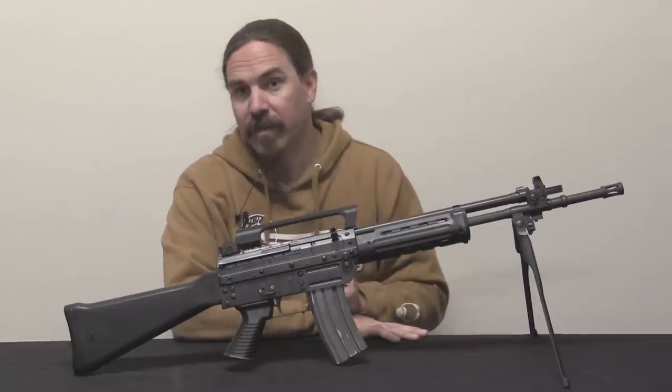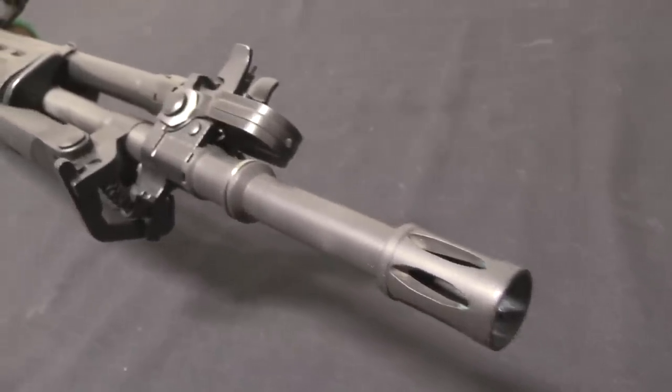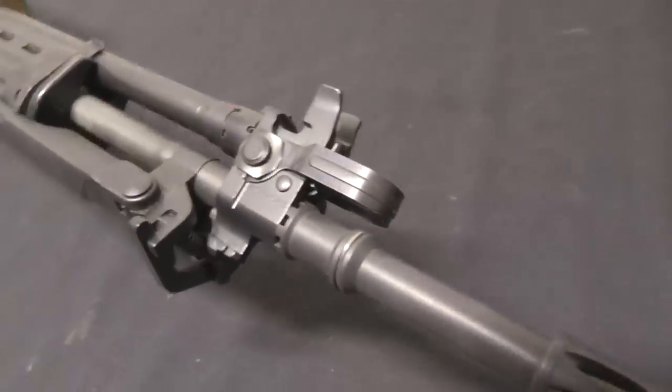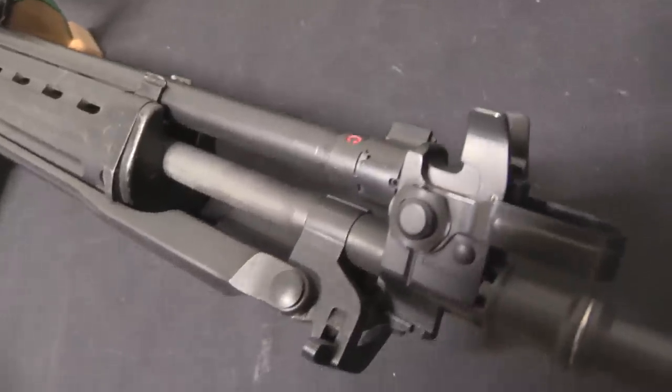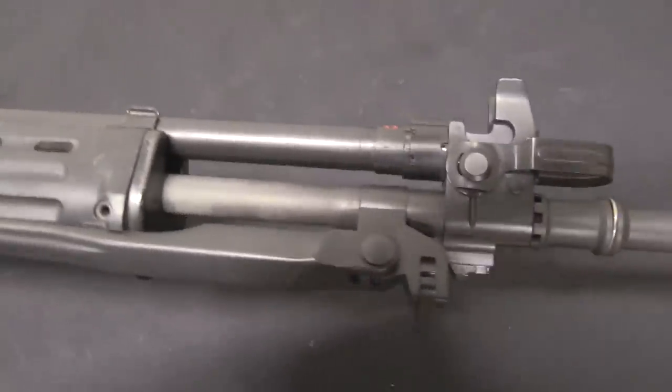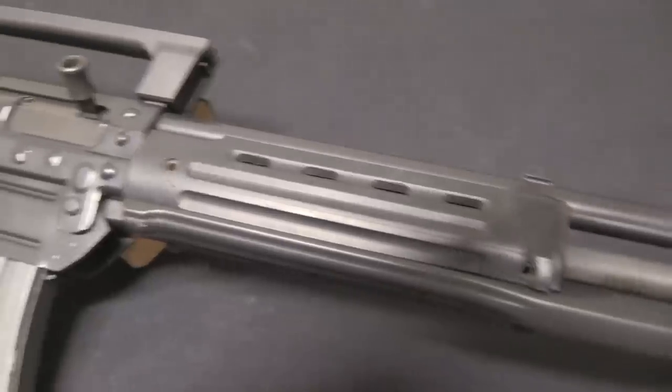The important thing to note is that the Italian Army adopted the AR-70, but they didn't adopt it for everybody — it essentially only went to elite special units. The majority of the Italian Army continued to use the BM-59 in 7.62 NATO. This would last until the 1980s.